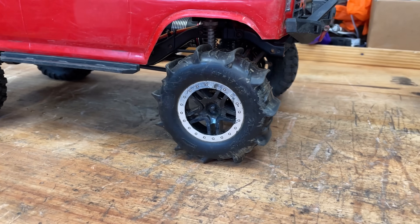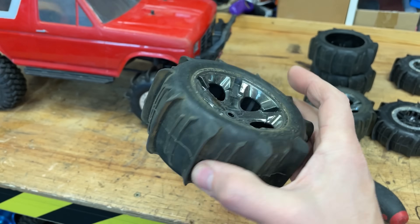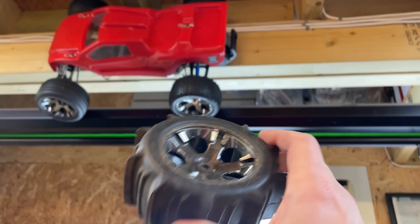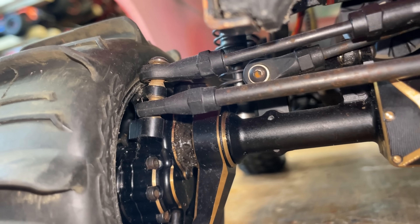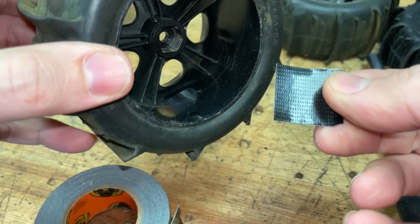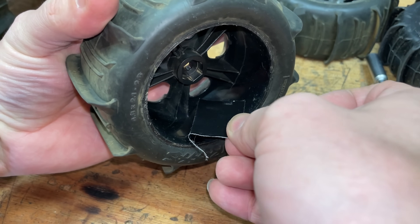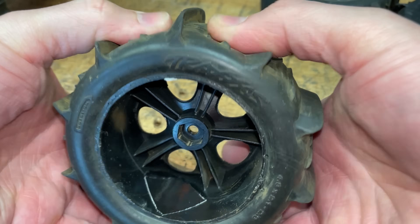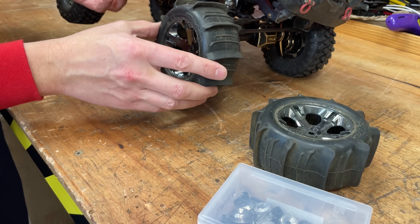These fit on there perfectly — they're supposed to be for a Slash really. But I've got some slightly wider ones; these ones are meant to be for a Rustler. It is on there — it's very close to that ball link but I think it's going to work. If we look on the inside, it's got a couple of holes in here to let the tyre breathe. I like to block it up because I don't want any water getting in there — waterproof. I'm going to put a little washer over the top here to give us a bit more clearance for the ball links.